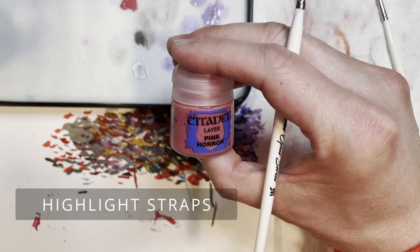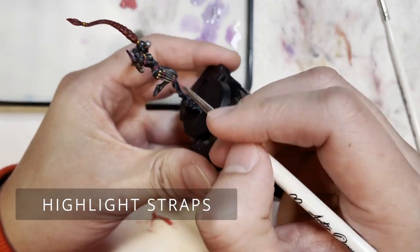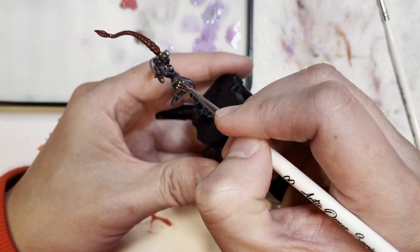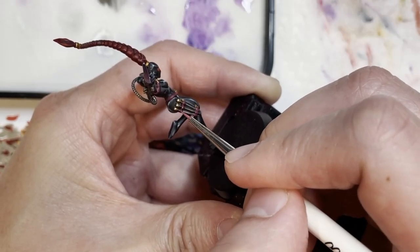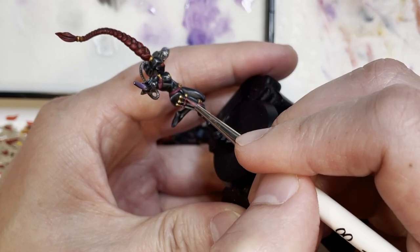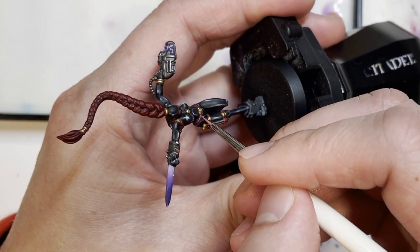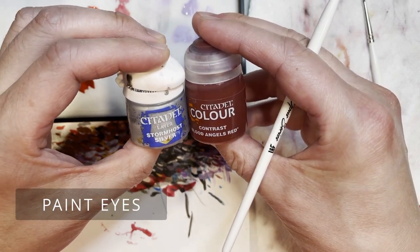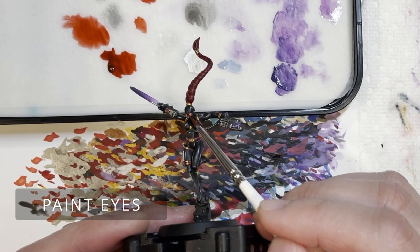Next on our mission to highlight every single part of the model, we're going to use pink horror to highlight the top ends of the straps to give them more pop, more color, and more definition - because you want this to look really good on the tabletop when your Kalidus assassin is assassinating all the characters on the battlefield.